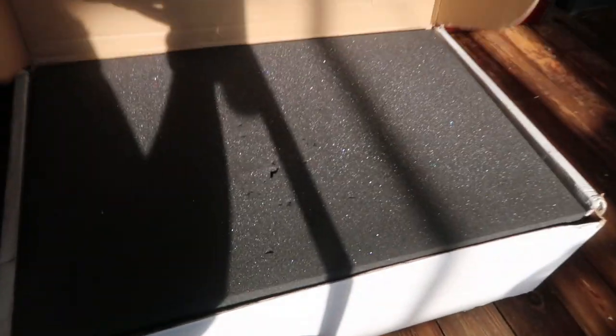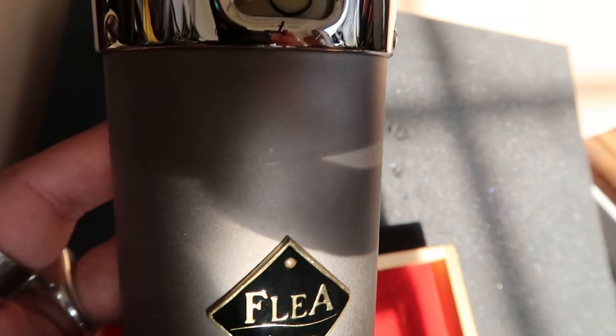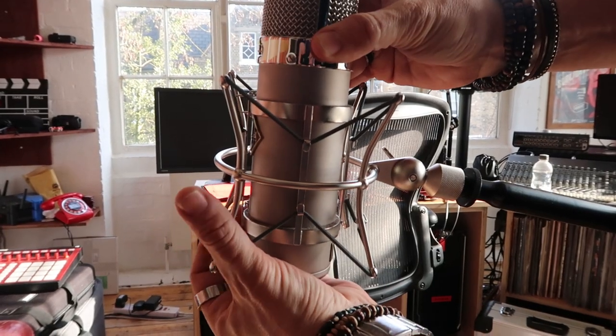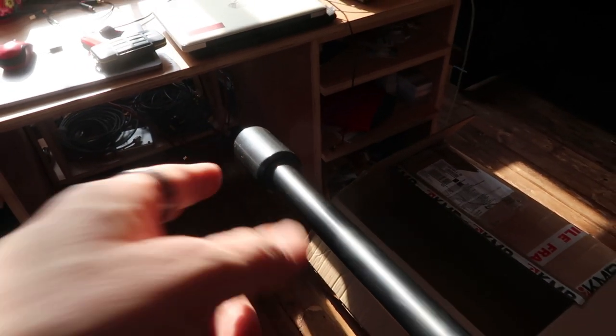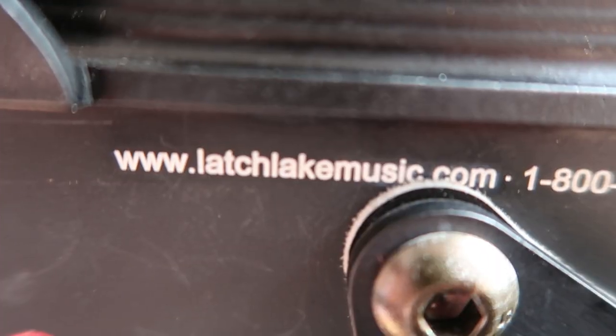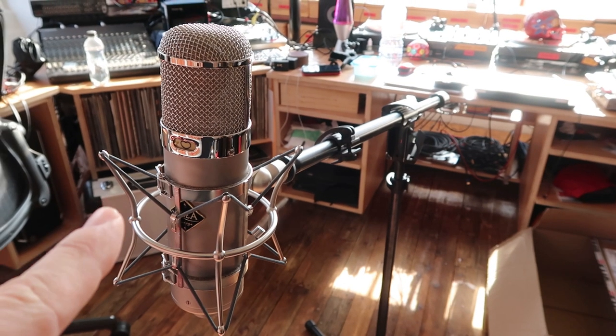How about the Flea? This is the vintage one. See the counterweight there — microphone is safe. I'll leave a link in the description in case you want to buy it. Awesomeness.